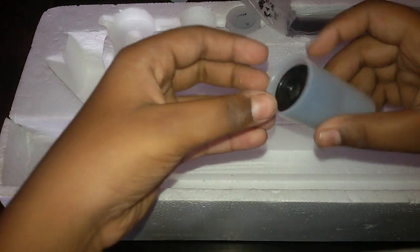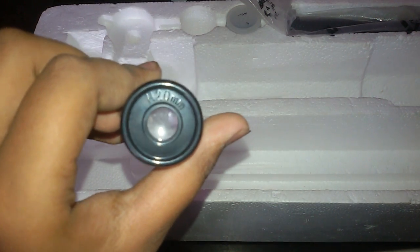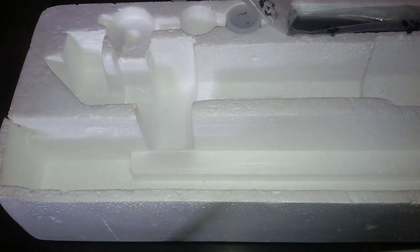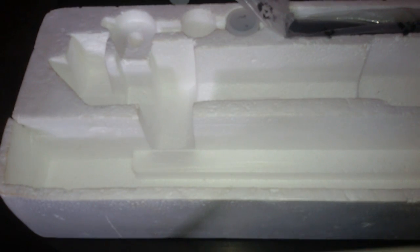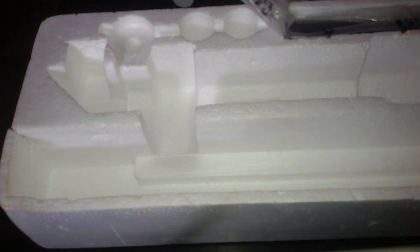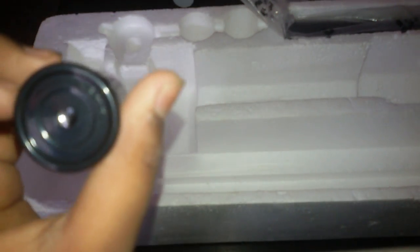Now we have our 20mm lens — H20mm lens. And now we have our 6mm lens.